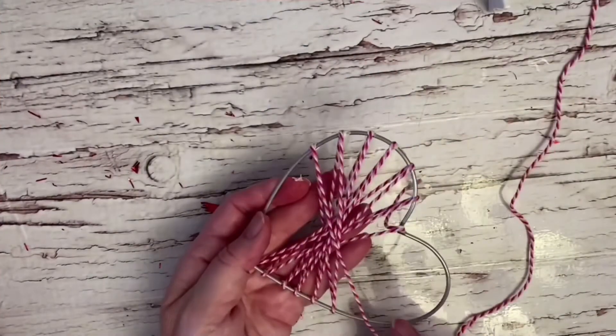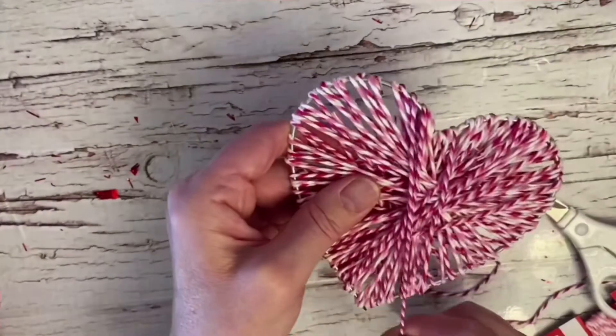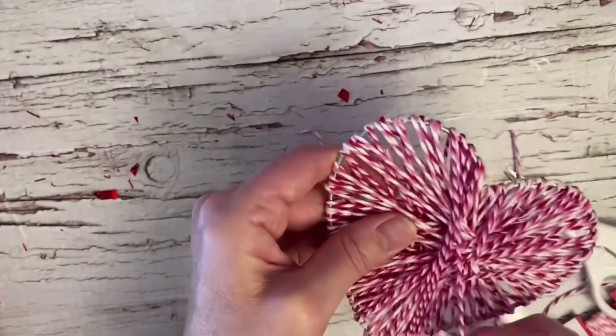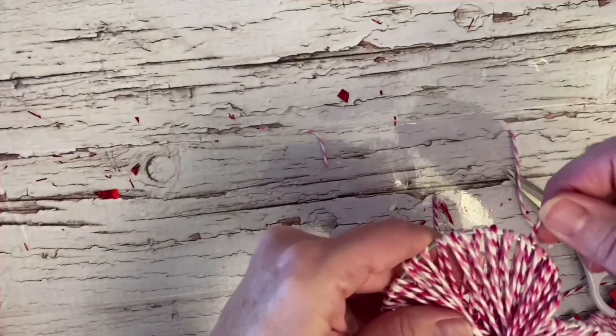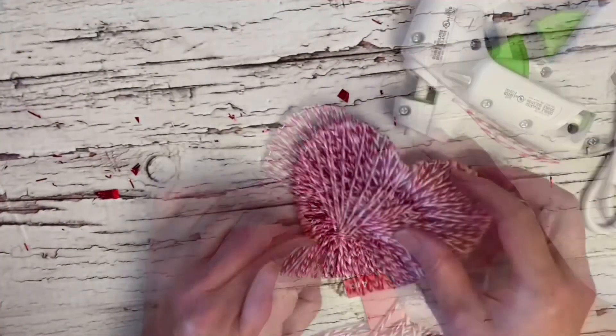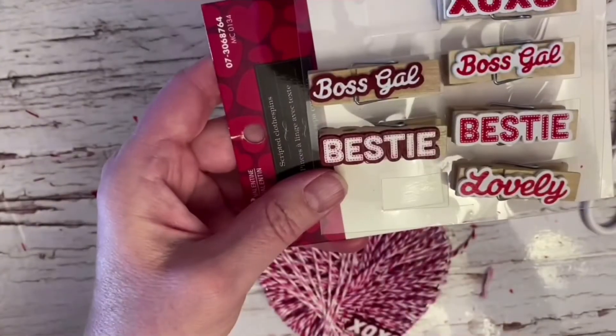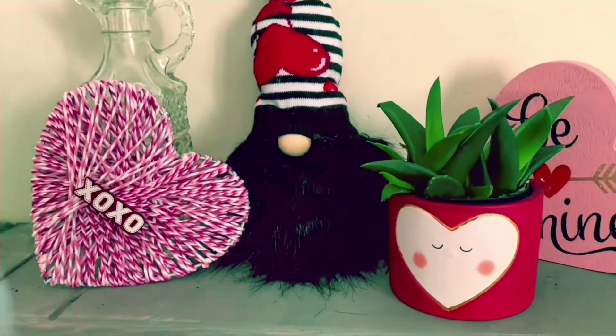In the beginning, you need to kind of glue just to hold the twine in place. Once you have a base down, it will be really easy to just continue and wrap your twine around. I used three different colors of twine varying in shades of pink, and added a little embellishment. Too cute.